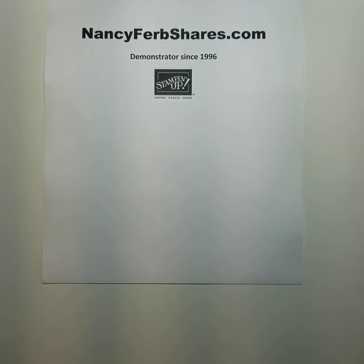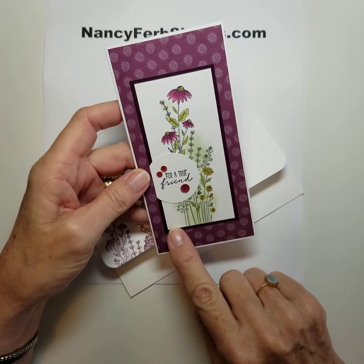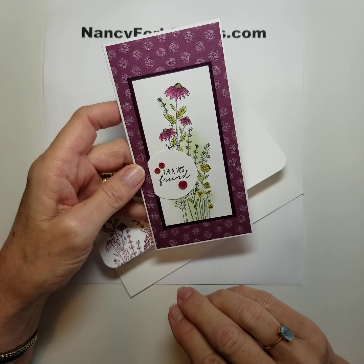You may have noticed in these cards that I sponged here instead of coloring each little leaf. I colored the flowers, put on Wink of Stella, colored the large leaves, and then I just added a little sponging to introduce the green color.